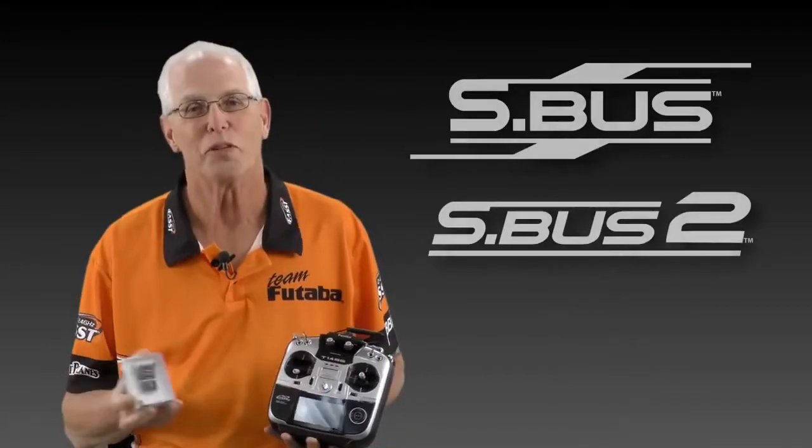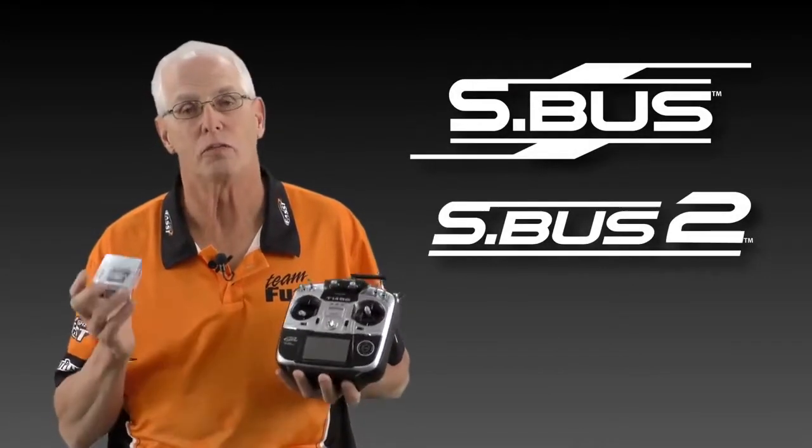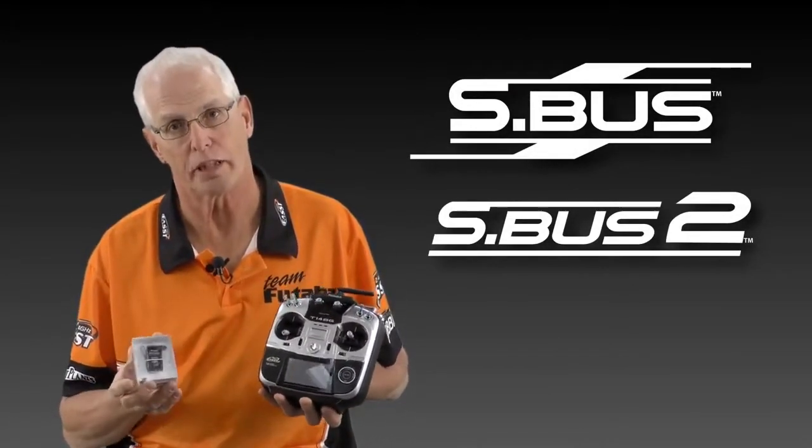Hi, I'm Frank Null and I'm the Futaba Air Team Manager here at HobbyCo. This is going to be the first of a series of videos that we're going to show you the technology used and classified as S-Bus. One of the first things that we wanted to cover with you is what is S-Bus and S-Bus 2 technology. There's a couple variations of it — S-Bus normal and then S-Bus 2 which covers telemetry.